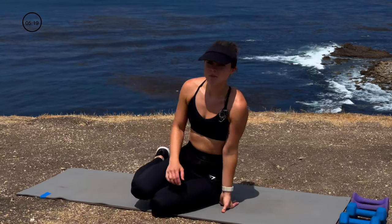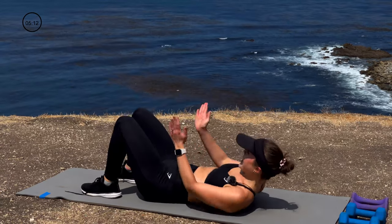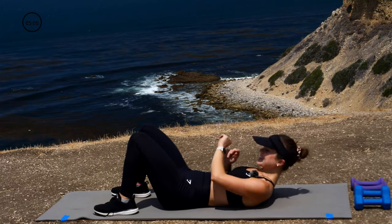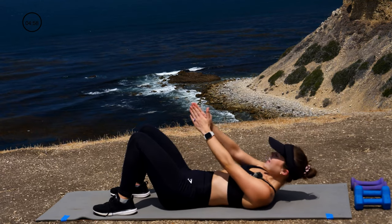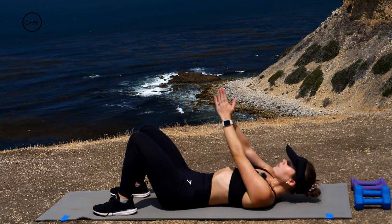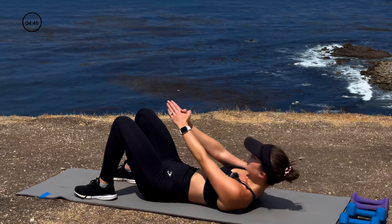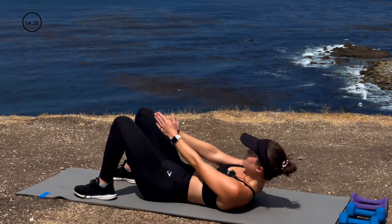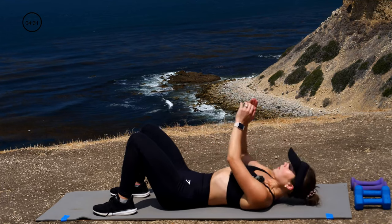Back onto our back — this time we're going into a three-part crunch. On your back, hands together, you're going to crunch outside your legs, in between, other side, back in between, for 30 seconds. I like to exhale with every crunch, getting oxygen to our muscles as they work for us. Halfway, 15 seconds. Great job!